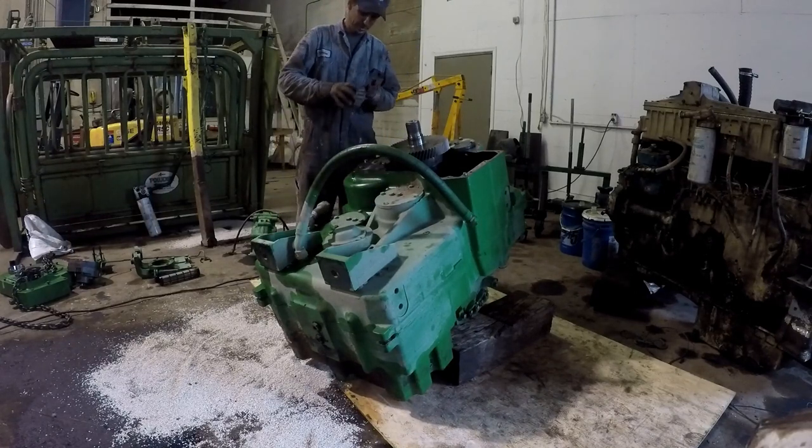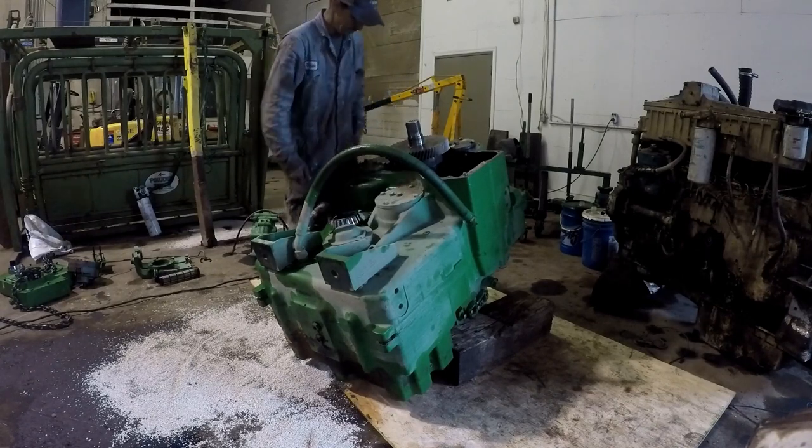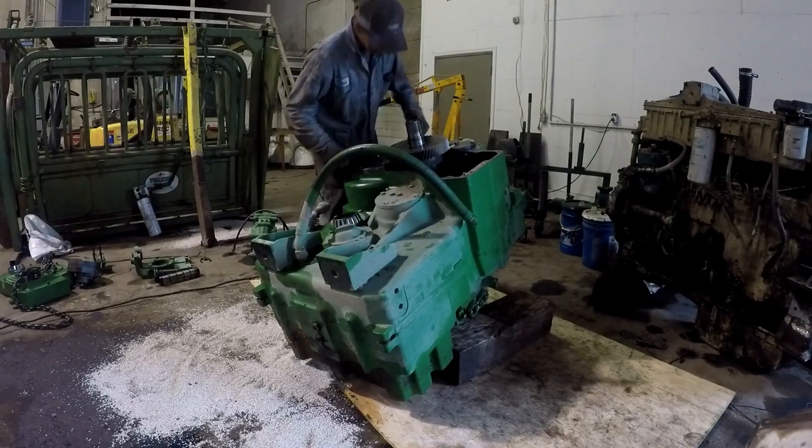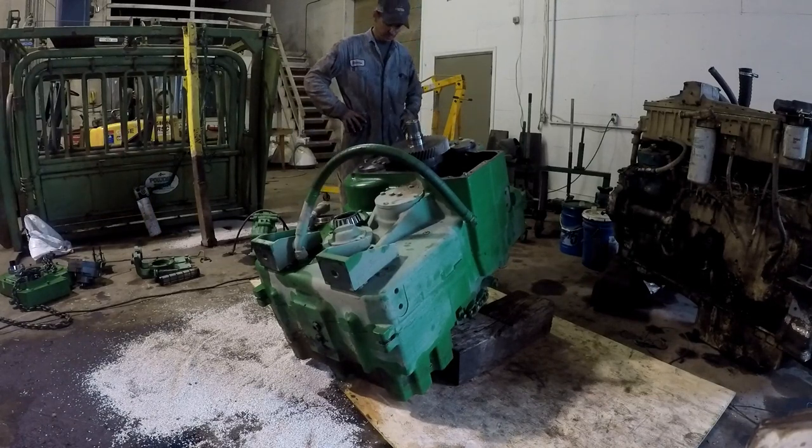I didn't expect it to come off there like that. They're in good shape. Now I've got to figure out how to get this gear off of here now.